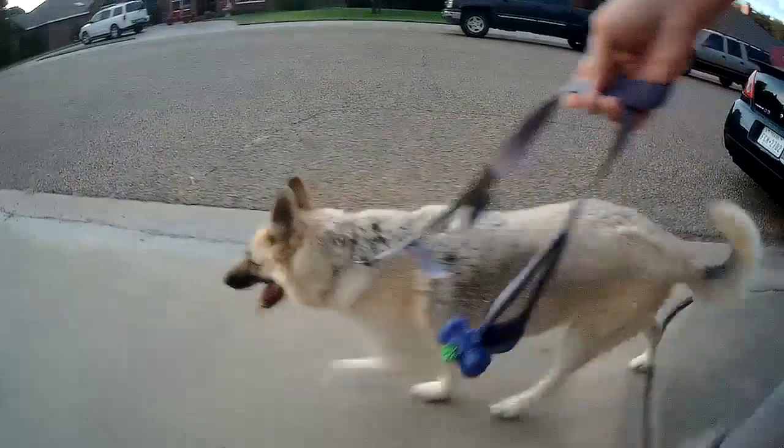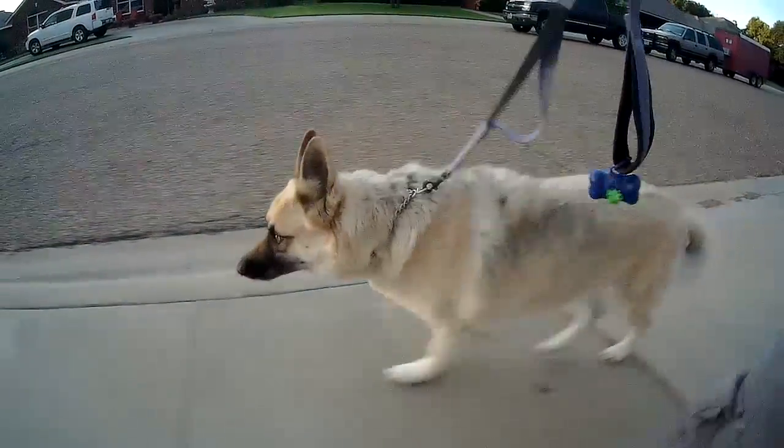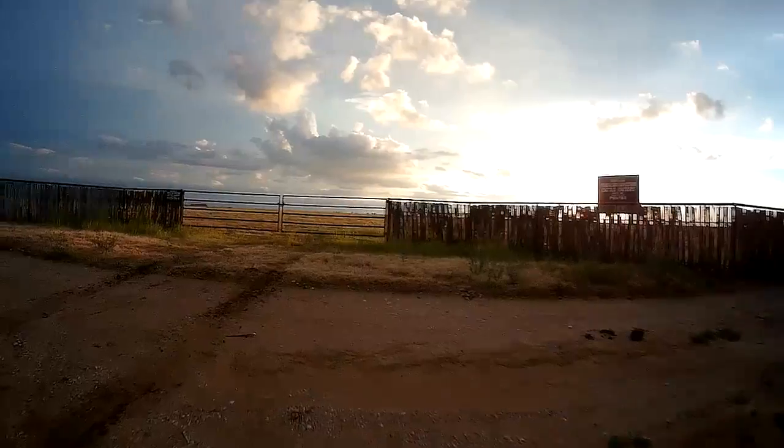To test it out I took my dog Clyde for a walk — you can see us going down the sidewalk but the image is staying pretty steady. We later moved on to a dirt path and I was exaggerating all the movements of the camera to see how stable the image would be.